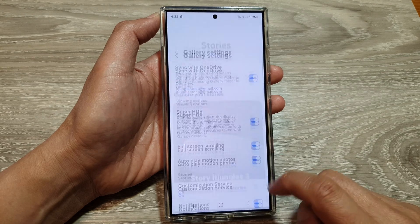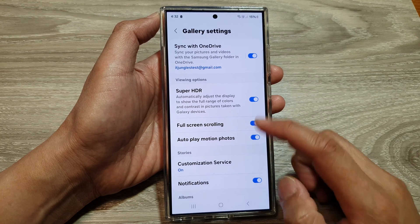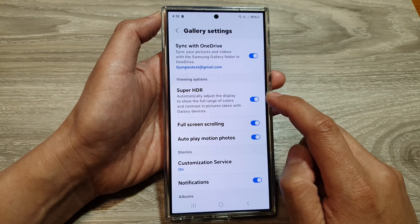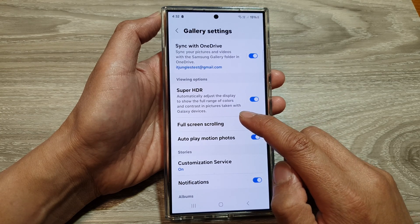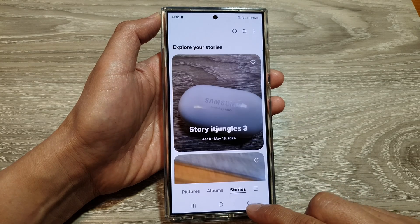Next, tap on Settings. In the gallery settings, go down and tap on Super HDR, then tap on the toggle button to switch it off or turn it on. This will allow you to automatically adjust the display to show the full range of colors and contrast in pictures taken with Galaxy devices.